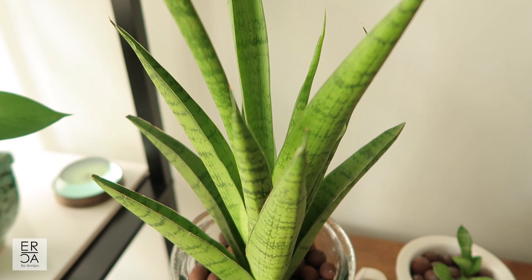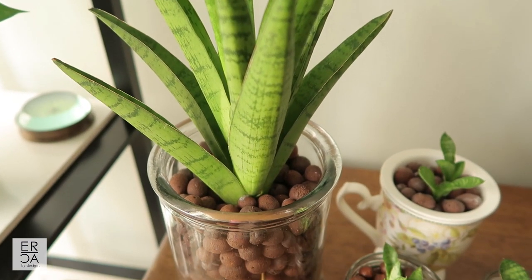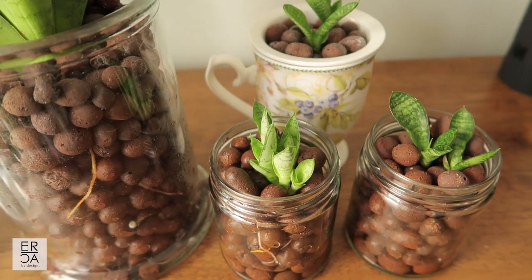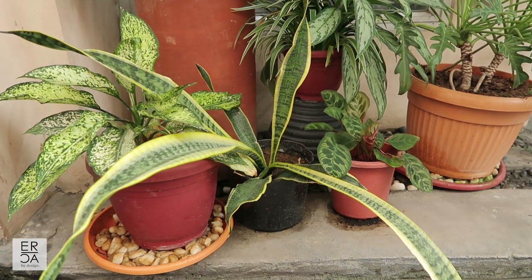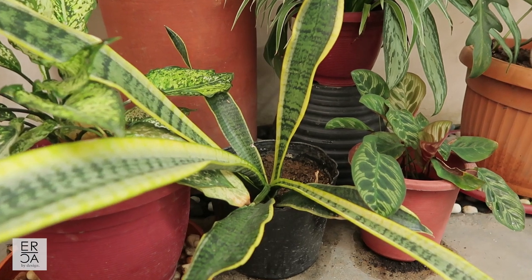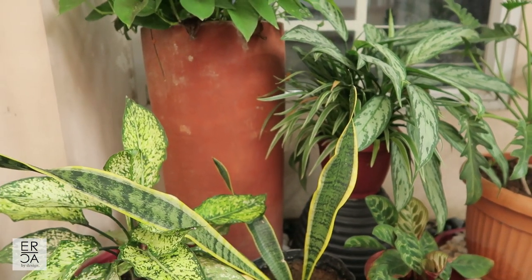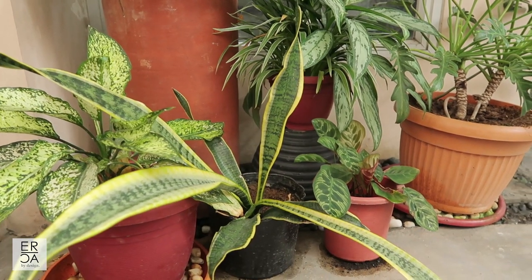This plant is called the Sansevieria trifasciata, or more commonly known as a snake plant or mother-in-law's tongue, and this is one of my favorite slow-growing, low-light tolerant houseplants. It also does well outdoors in bright sunlight if you need a plant for a sunnier area. Overall I would say this is a very easy to grow and maintain houseplant whether indoors or outdoors, and it is very affordable and readily available in most parts of the world.